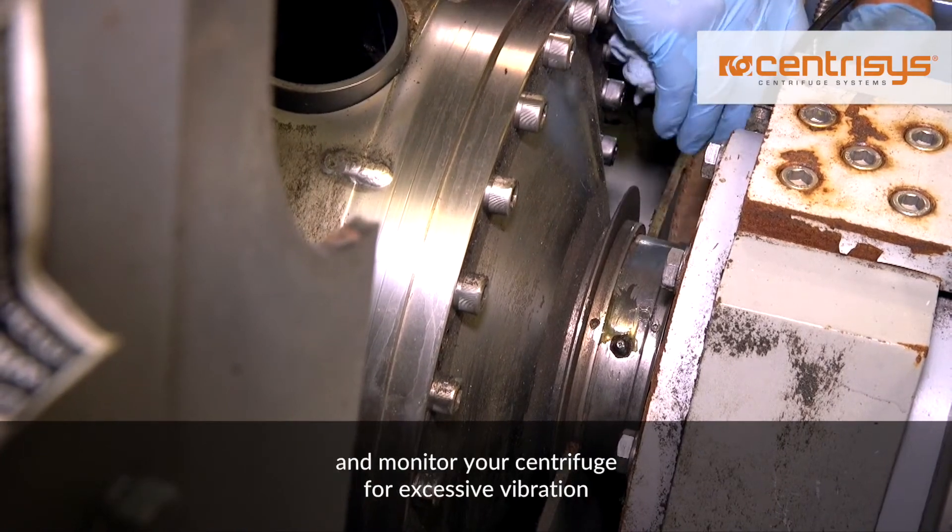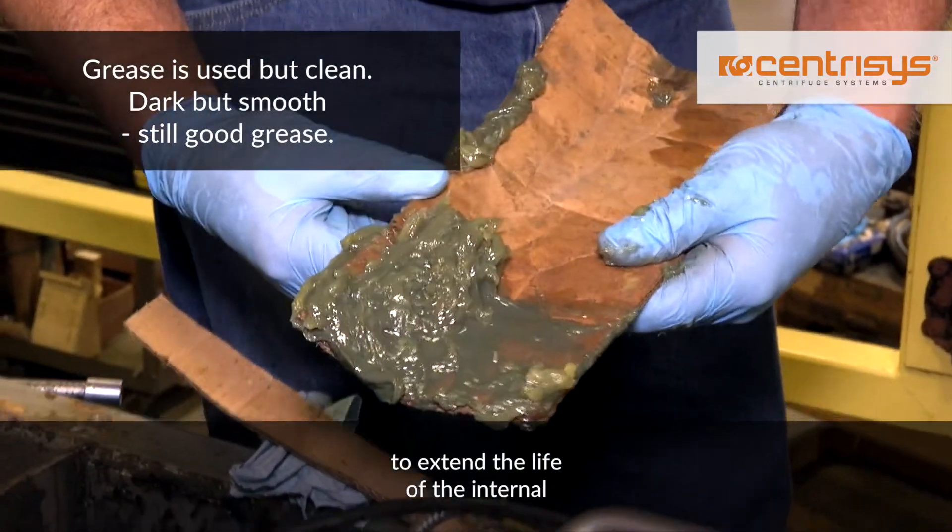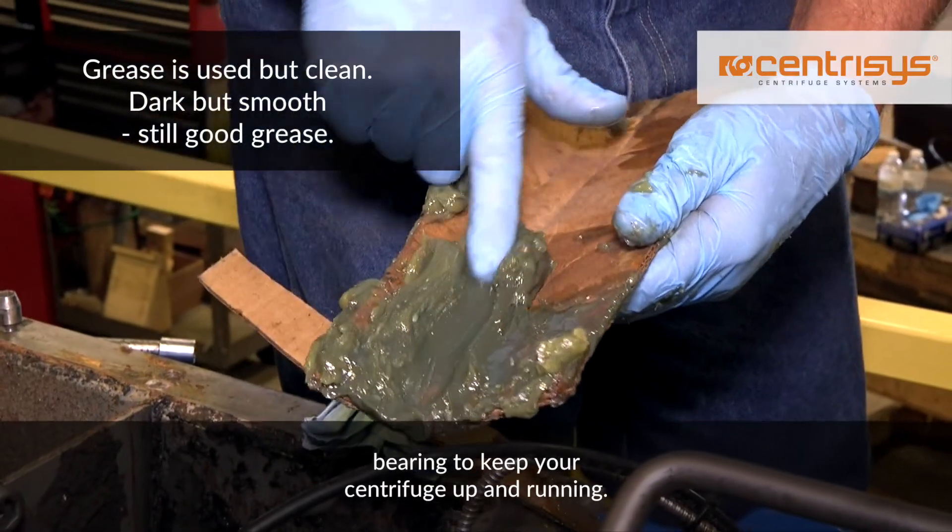It's important to lubricate the internal bearings often and monitor your centrifuge for excessive vibration to extend the life of your internal bearings and keep your centrifuge up and running.